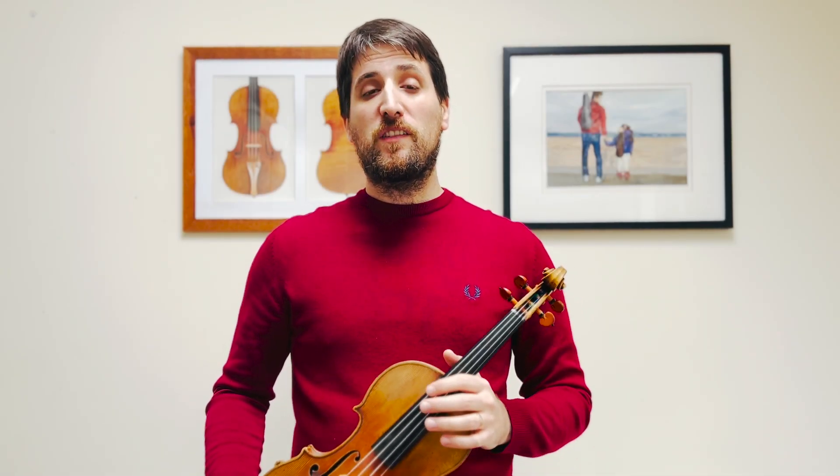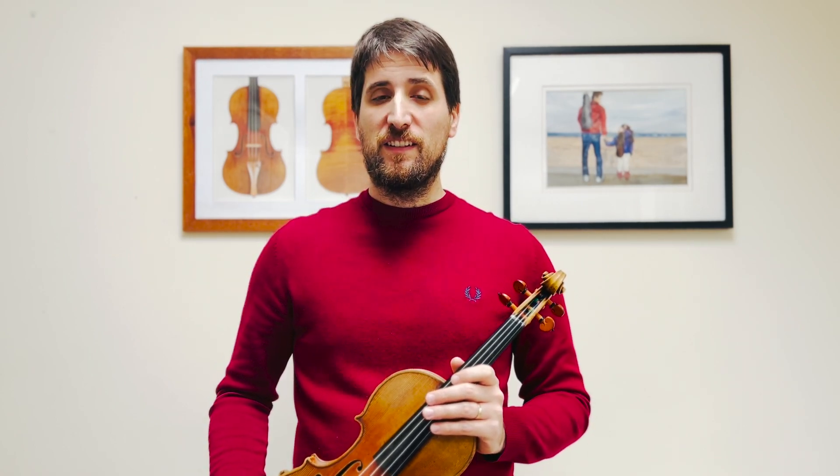Hello! This is a tutorial video for Gigue and Courante by Bach, transcribed for the violin, just as you can find them in Suzuki Violin Book 7.